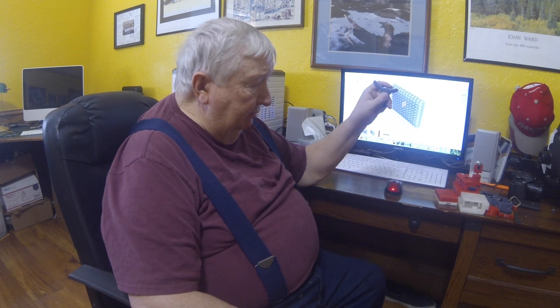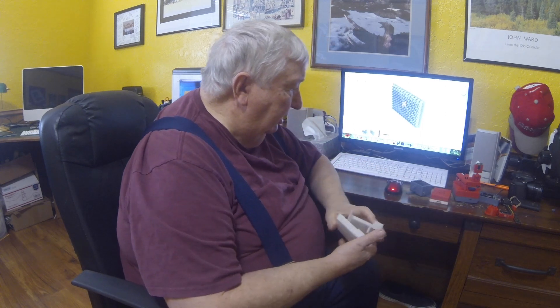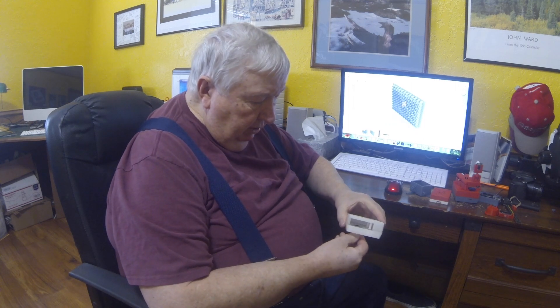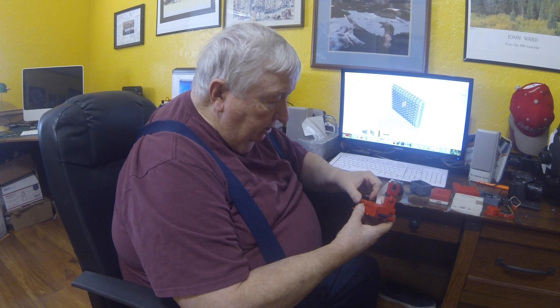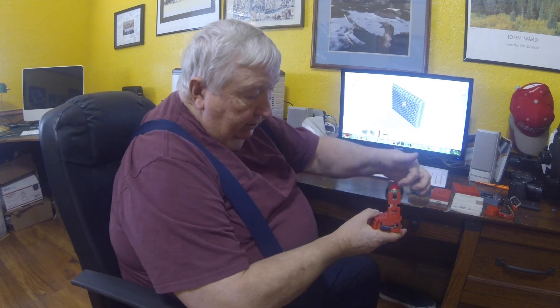This is a low-profile GoPro tripod — that was one of the first things I did. And this is a GoPro skeleton case. I also have a variety of boxes here for Raspberry Pi, because I do a lot of Raspberry Pi stuff. This one is made with natural PLA material, two pieces, and this one is made using red ABS.